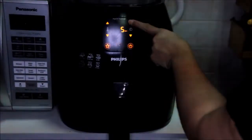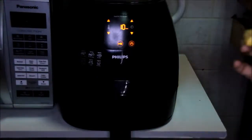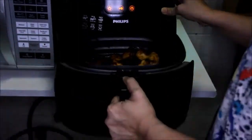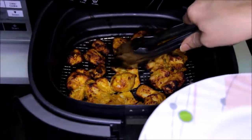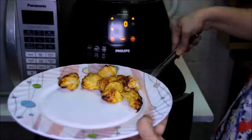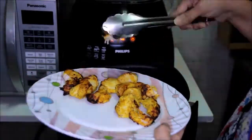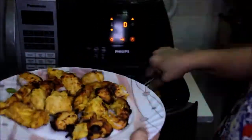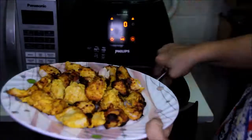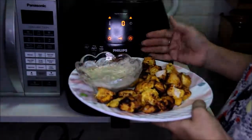Now all the kebab pieces are placed. Let's close it and again at 180 degrees we'll keep it for about 10 minutes. Let's see — yeah, these kebabs are ready! Let's take them out. Serve with any kind of dip that you like.